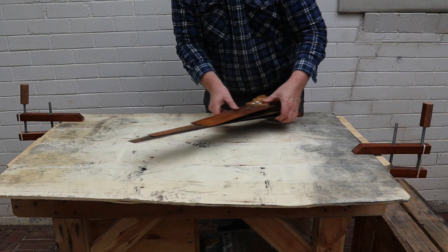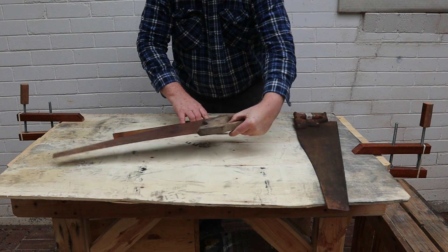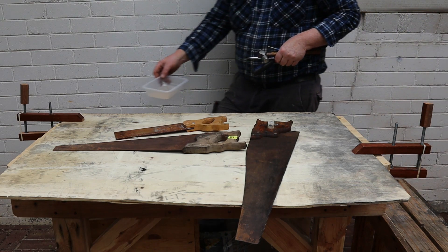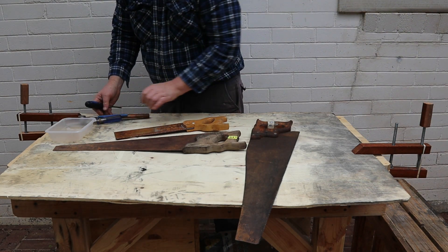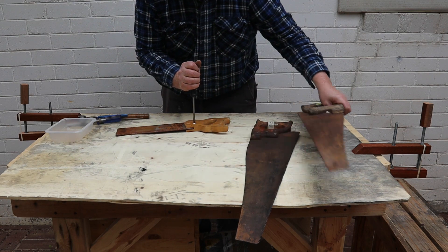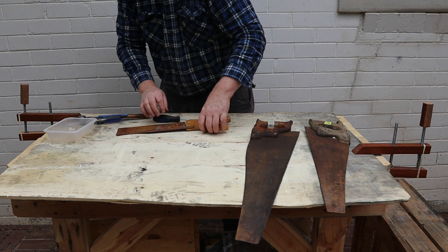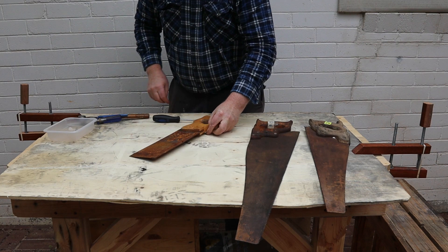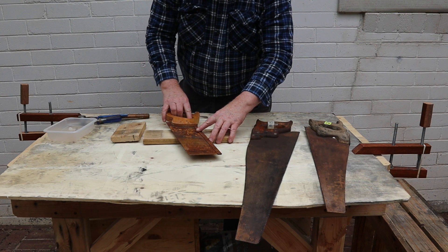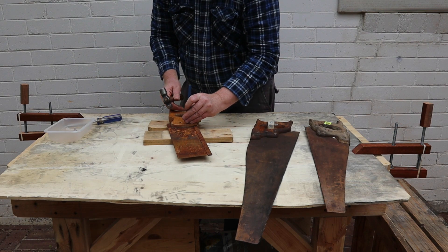The first step in the process is to remove all the saw handles. The tenon saw only has one screw left. The screws on the tenon saw weren't corroded so they were easy to remove. A couple of blocks of scrap wood might be useful. I thought I'd need to use a hammer with the punch but the bolts popped right out.